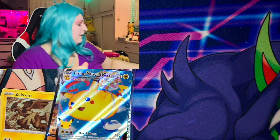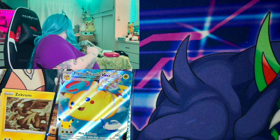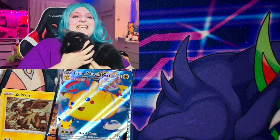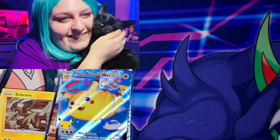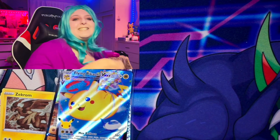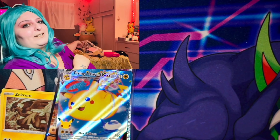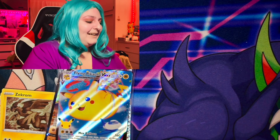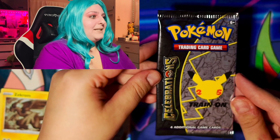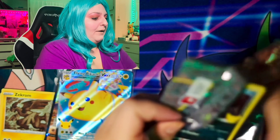Let's go into a Celebrations pack. I remember Real Breaking Nate said it was like one to the back or something. So let's see what we're going to get. We have a Dialga, we have a Xerneas. Oh my god — it's Flying Pikachu! Yes, yes, yes! It's in the Cosmos holofoil. Oh my god!